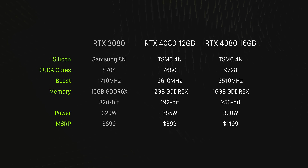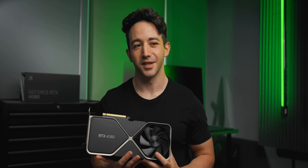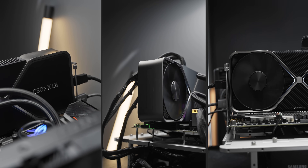You might have seen at launch there was a 12-gig and 16-gig model announced, but after the insane backlash that NVIDIA received regarding the 12-gigabyte model — because it turns out when you take a closer look it's actually a really cut-down card — NVIDIA decided to recall or revise that product. We'll probably see it coming out in the future under a different name or different pricing, but for now we have the 16-gig model and that's all we need to worry about.